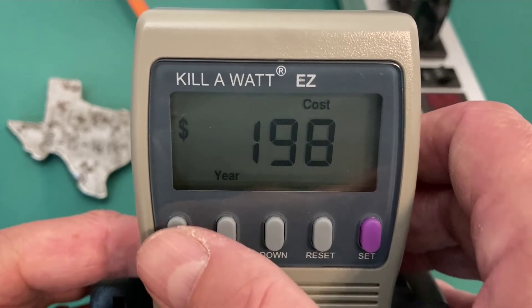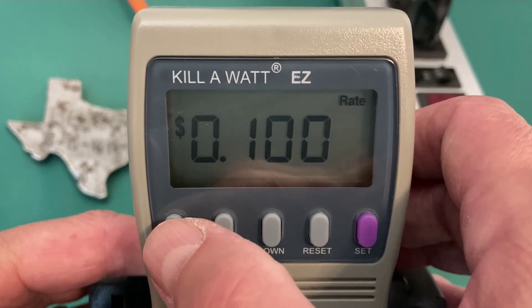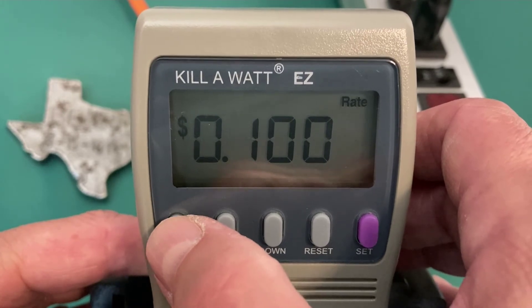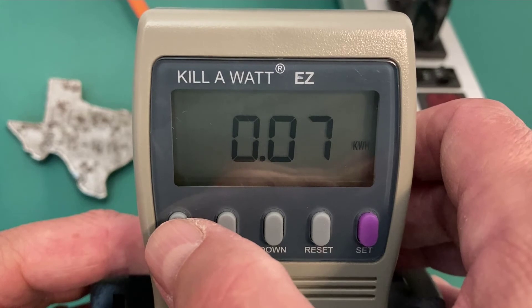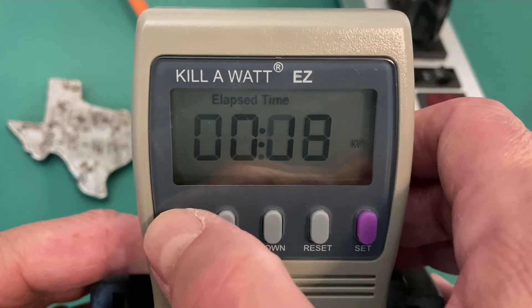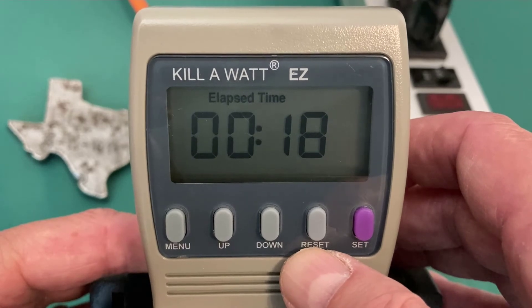If I cycle through the menu button again, it will just remind me of my rate — 10 cents per kilowatt hour. So far I've used 0.07 kilowatts, and it has been 18 minutes since I hit the reset button.